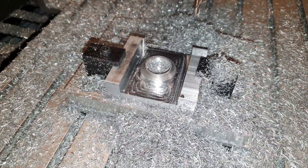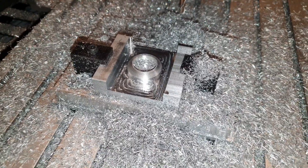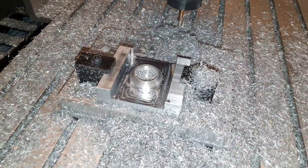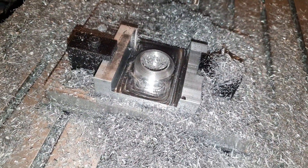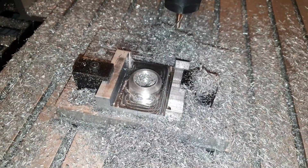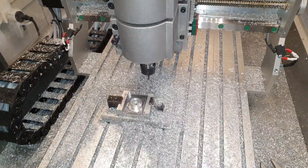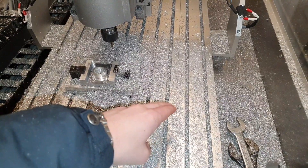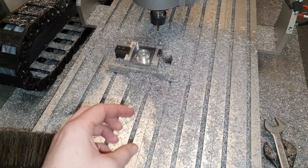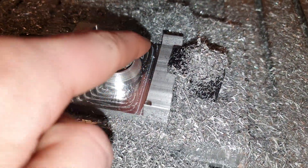This was just a test, kind of pushing it, and to be honest I don't really know what it can do — but it surely performs above my expectations. I have no need to remove this much material in just a couple of minutes. I think this router will be very nice when I'm done with the Y-axis linear rail upgrade and have a solid piece of aluminium as a work table. This little thing here I threw in just for fun.